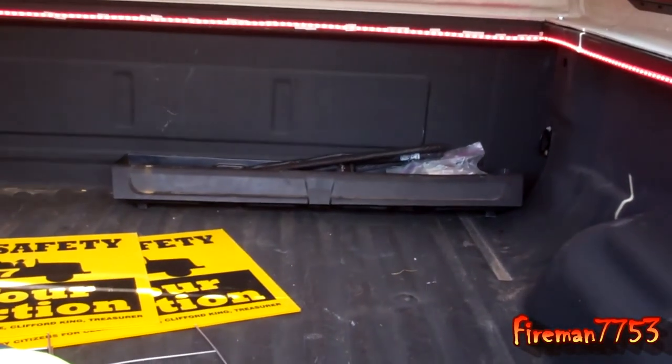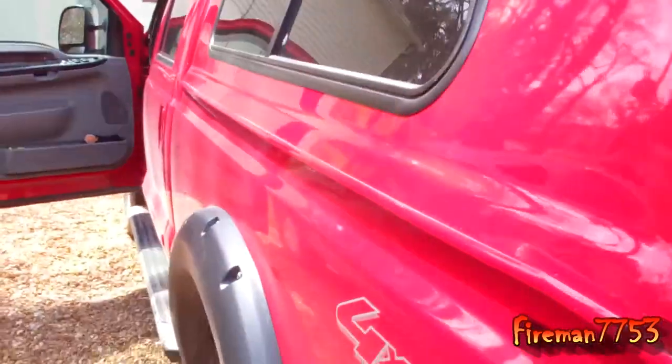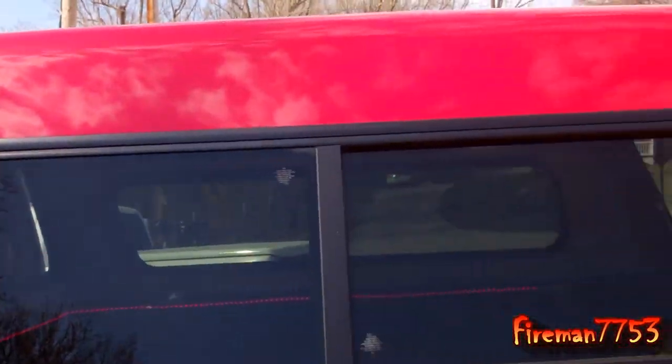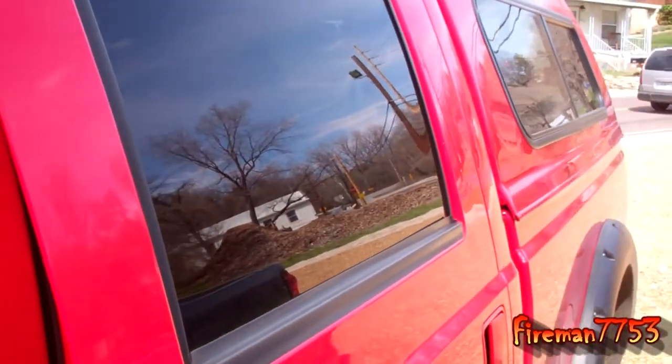Anyway, that's really all I've got today. I just wanted to show you guys the camper shell I added and the LED lights. Let me know what you think — I'm happy about it. Or you can call me a grandpa, I don't care. But that's what we've got for today. Thanks for watching.